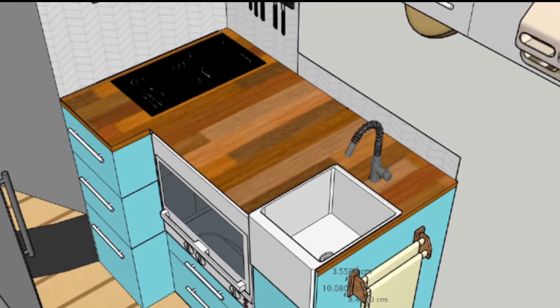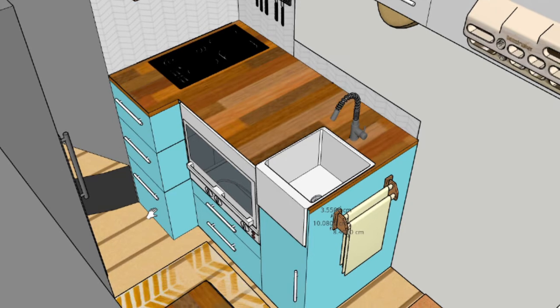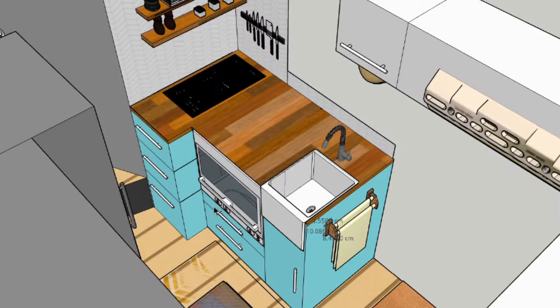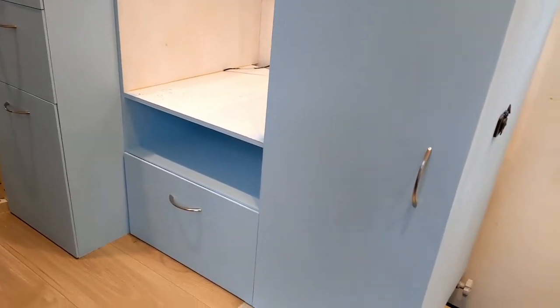This week we're going to be tackling our kitchen. You can see a rough layout of it here and we're going to be building this in three sections: the hob, the oven, and the sink. If you want to see how we build this, stay tuned.